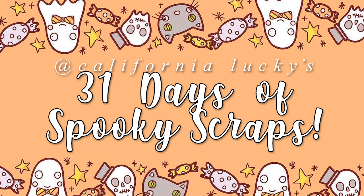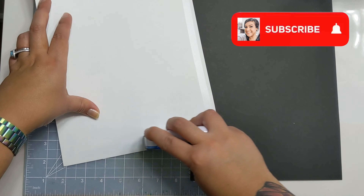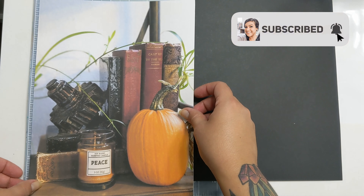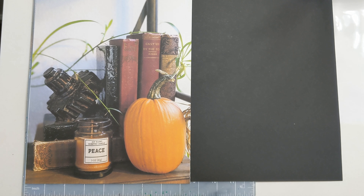Hi friends, Erica here, back with day 9 of the 31 Days of Spooky Scraps. Today's prompt is candles slash scents of the season. I have the wonderful Jojo Kelly joining me today, so please check her out in the links below on Instagram and send her some love.